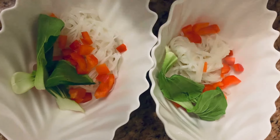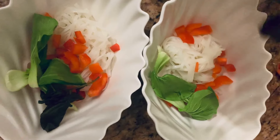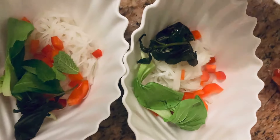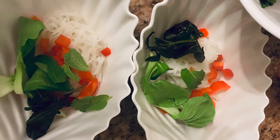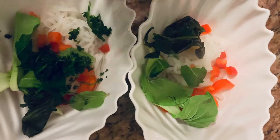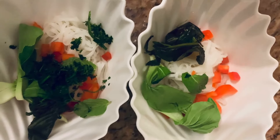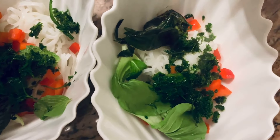I'm going to take some basil — these were frozen so they've thawed now — and put them on the side, along with some mint leaves. I'm now going to add some of the parsley and cilantro. The reason we didn't cook the parsley and cilantro is because we wanted to have a fresh, not cooked, taste.